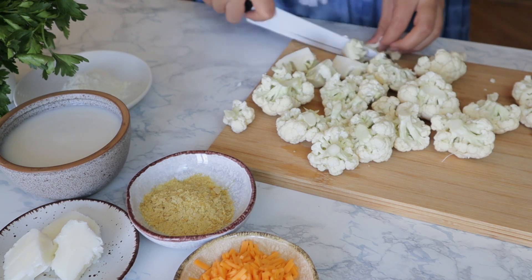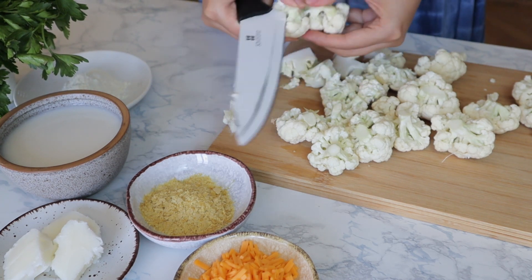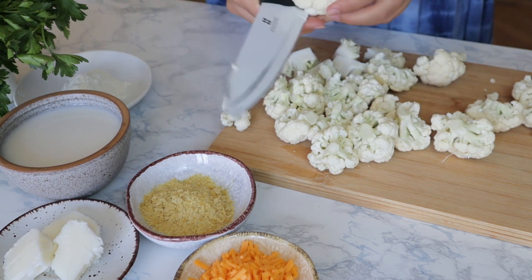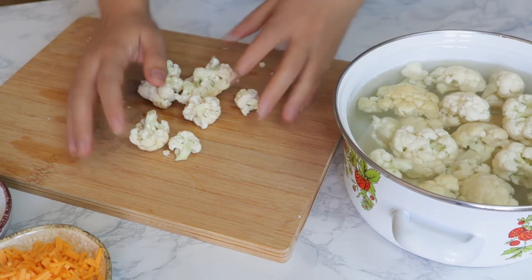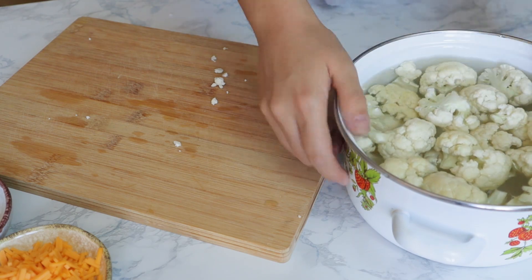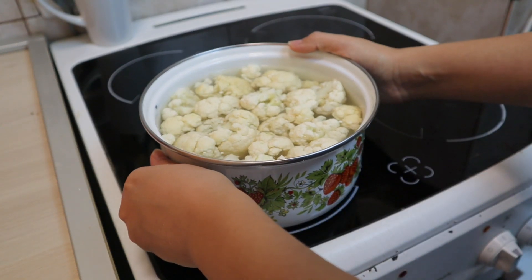I love making recipes like this one that are zero waste and where you can use the whole vegetable. But in case some recipes don't allow you to use the whole vegetable, you can always freeze the leftover parts and then use them in a soup. And while the cauliflower is cooking, let's go and make the sauce.